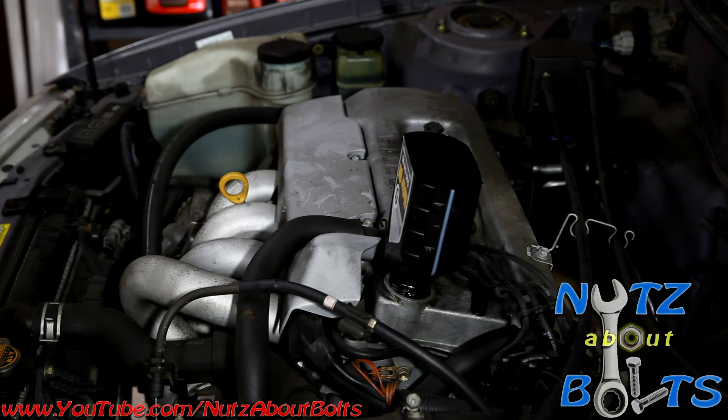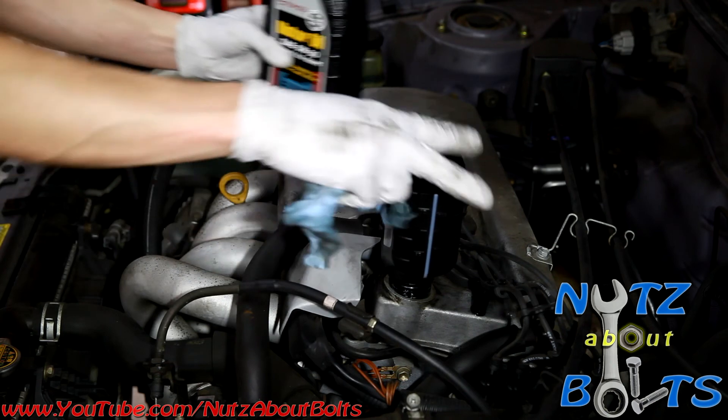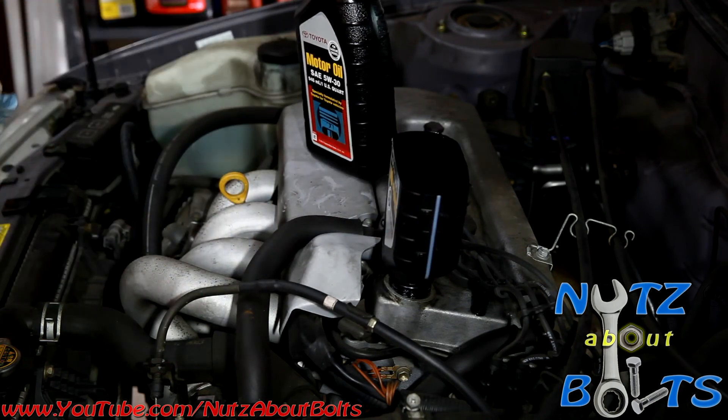It works on all types of vehicles. The Toyota bottle is good for this trick, but it'll work on just about any vehicle.